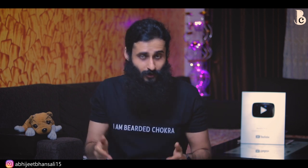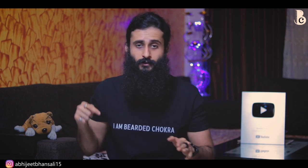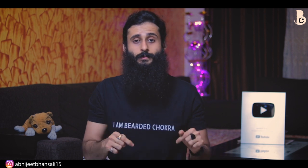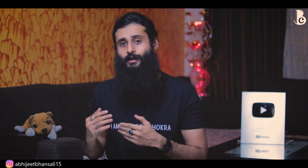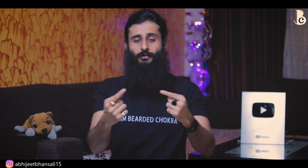In my frank, honest opinion, on a damp beard, after applying beard oil, using a paddle brush and a boar bristle brush along with a blow dryer is much much better than using this. So guys, yeh tha aaj ka product review. I hope you guys have liked it. Subscribe kariye is channel ko aur bell button dabana na bhulen taaki aap meri koi bhi video miss na karen. Saari meri social media links niche description ke andar hongi. Agar aapko yeh product check out karna hai for whatever reason, I'm leaving a link in the description down below. With that said, keep being awesome, keep your beard awesome, and I'll meet you in the next one — bye bye.